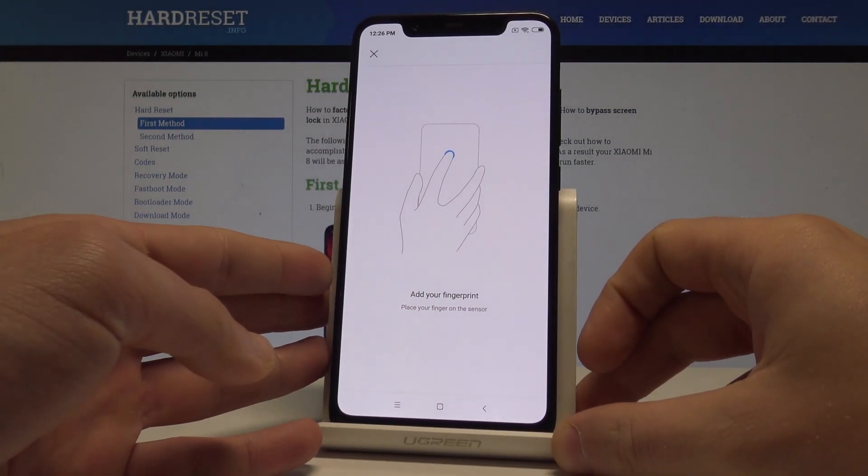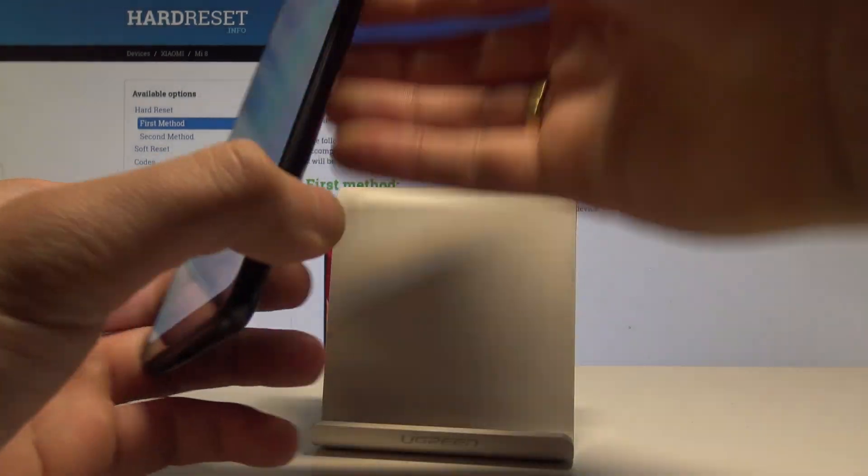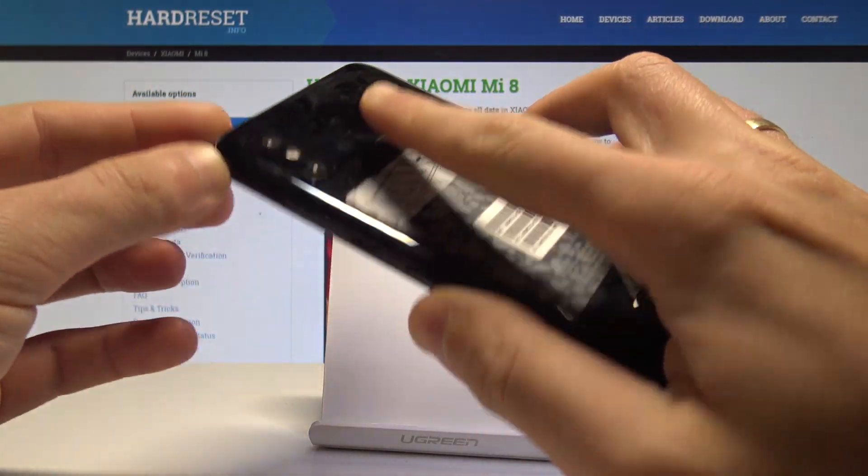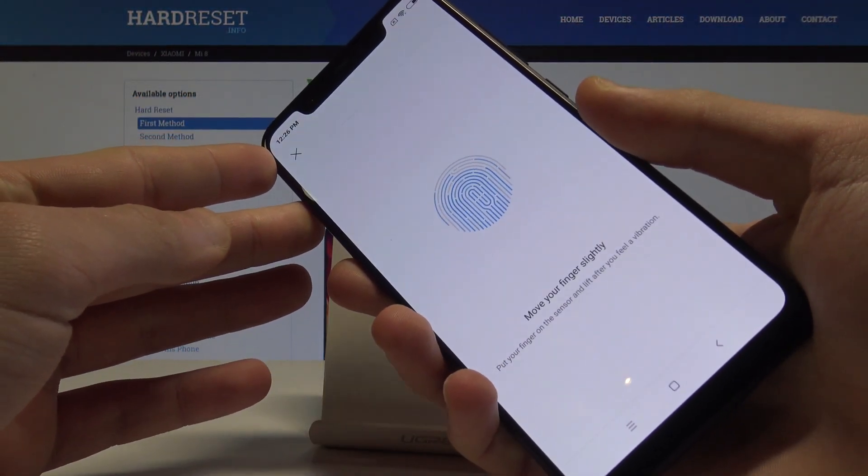Now we are ready to add your fingerprint. The fingerprint scanner is located at the back of the device. Let's start tapping the fingerprint scanner.